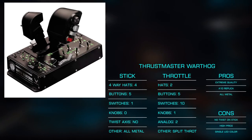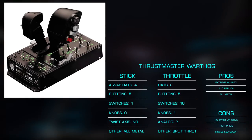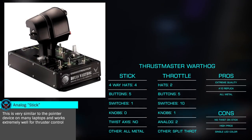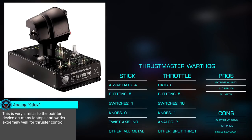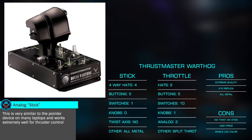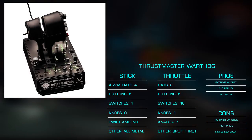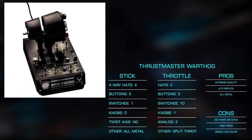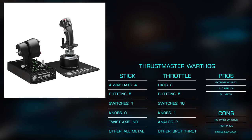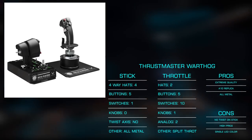The throttle offers a split dual-axis design similar to the X56, with two four-way hats, a small pointer analog stick, and three two-way thumb switches. The lighted base offers nine switches and two buttons with a single slider axis. The quality is apparent with its all-metal construction and considerable heft. While mounting is the preferred way to enjoy the Warthog, its weight and large bases make desk use very stable. If you have the budget for the Warthog, I couldn't recommend it more and am a huge fan.